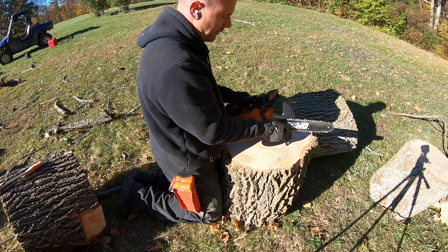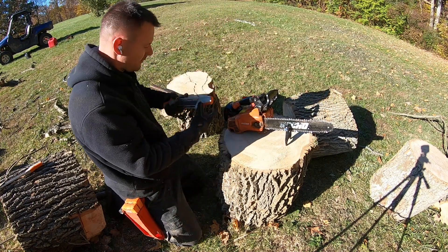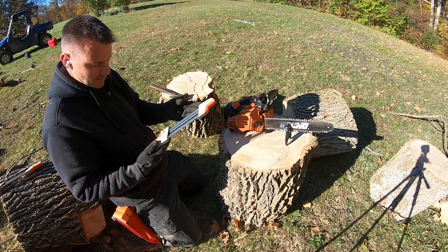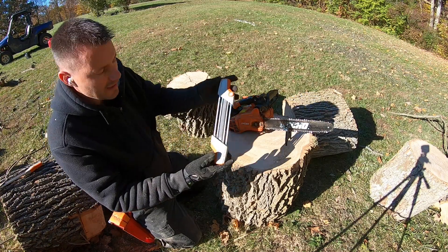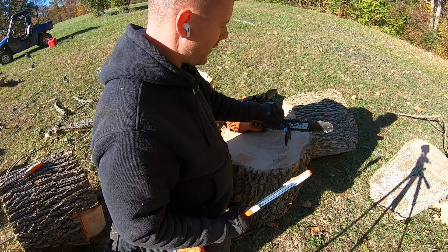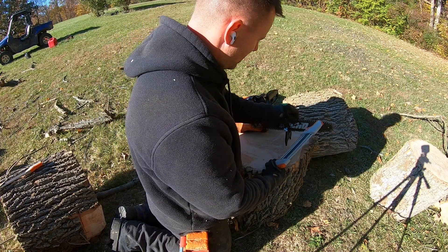I just kind of rock it back and forth a little bit. This is a 3/8 Picco, which is the same as the low profile.